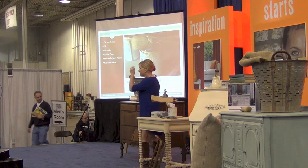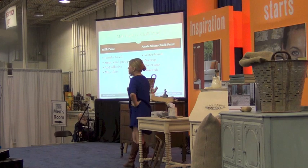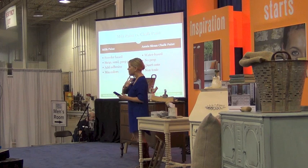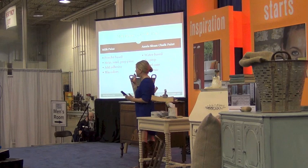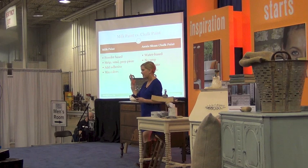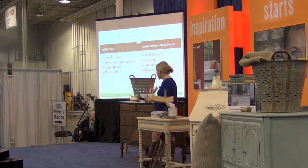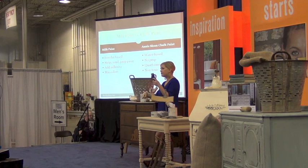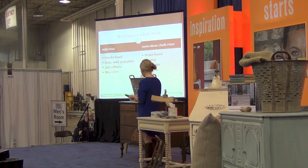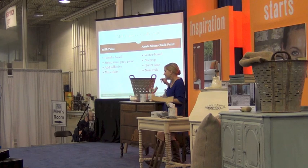I know Annie — she's been emailing with me and she's super nice. A lot of people wonder what the difference between milk paint and chalk paint is. My first experience was with milk paint on those kitchen chairs. Milk paint comes in boxes and is powder-based. You have to strip, sand, and clean the piece, mix the powder with water, add colors, and add an adherent. It's a very involved process.